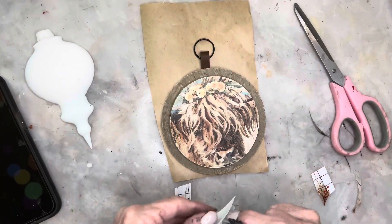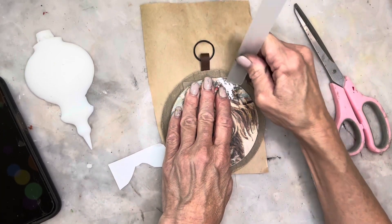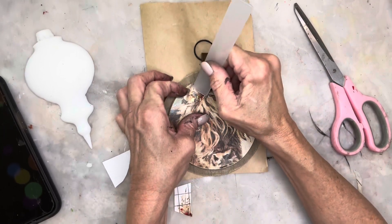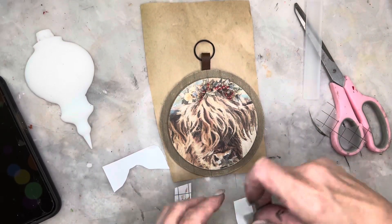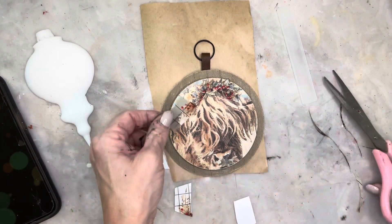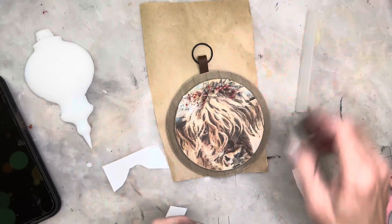Now I'm going to be adding some pieces of rub-on transfer from one of the Christmas IOD releases — I believe this is from the Yuletide rub-on transfer kit from this year. I just cut a piece that I thought would fit on top of the cow's head to cover up those fall flowers and make it more Christmassy. I kept adding a couple of pieces here and there to fill it all in with more of the red berries, and now the Highland cow has more of a Christmassy look.